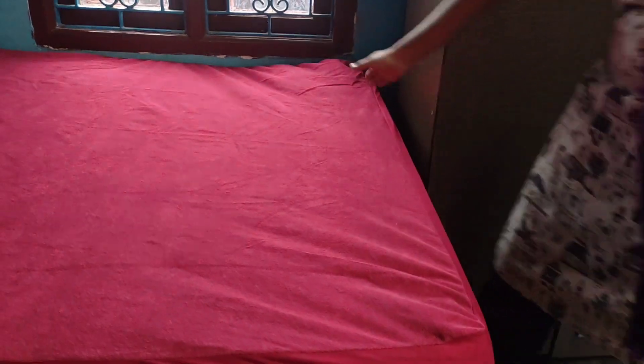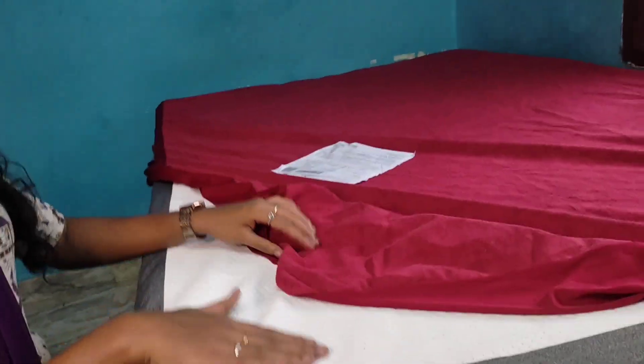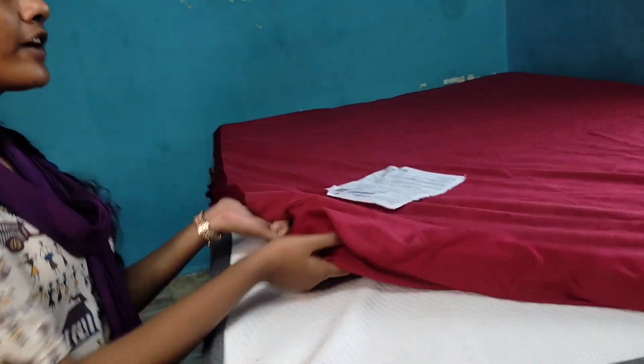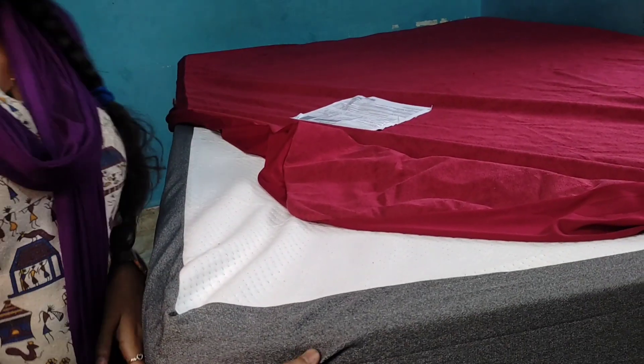We will protect the layer in the bed. In the bed protector, it is elastic. So when we go to bed, we will remove the bed cover.